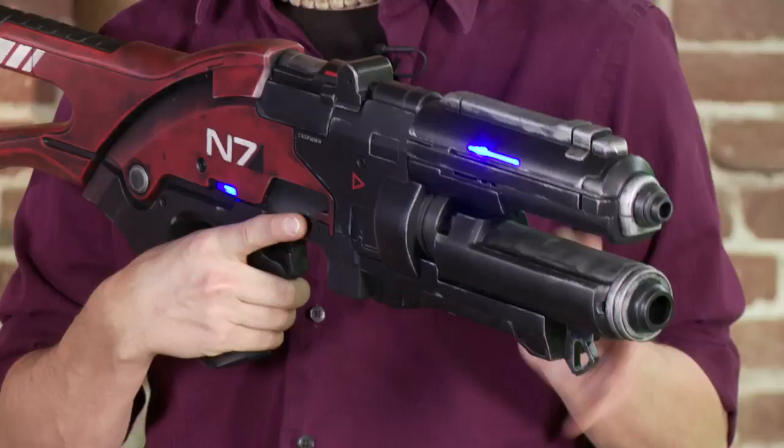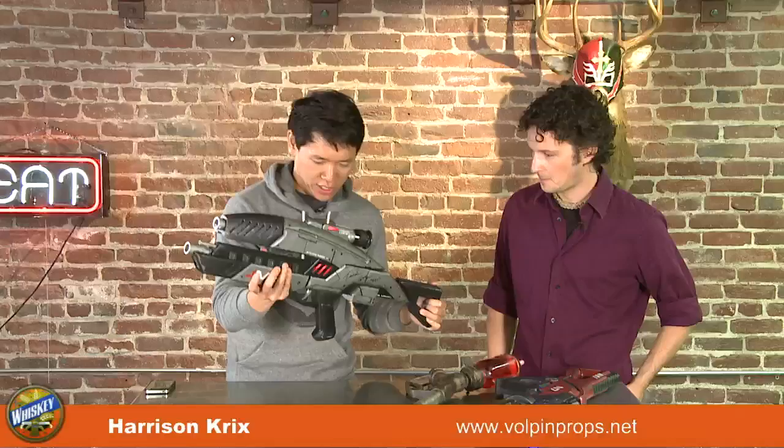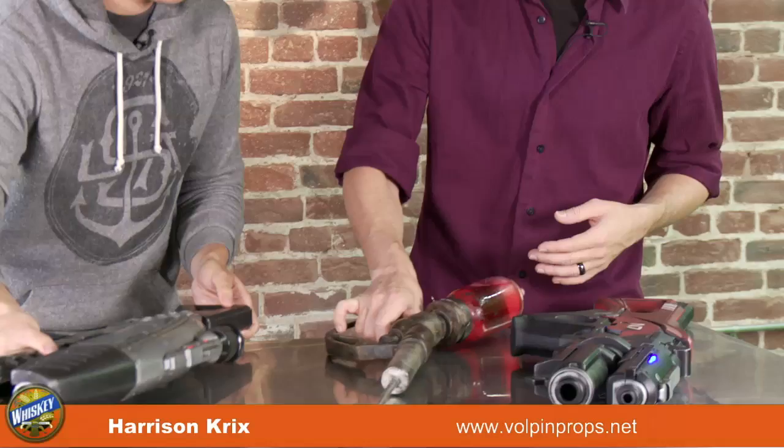This one is actually a personal piece — I made it for myself. You can tell because it's red. They don't have a red one in the game, but I love red. I've had some great responses from the community and from the people who make the games. You've got to look at the weathering — it looks like it's metal, like it's used. So this one's wood, this one's resin, this one's plastic.